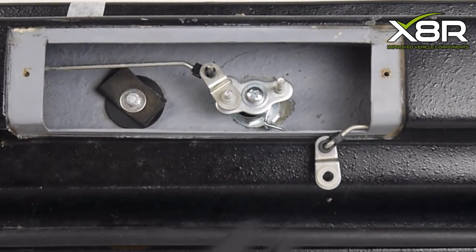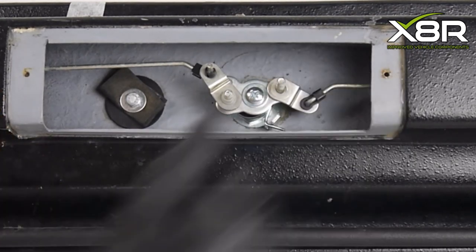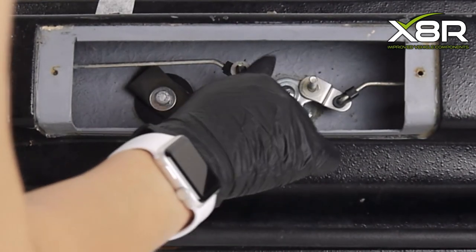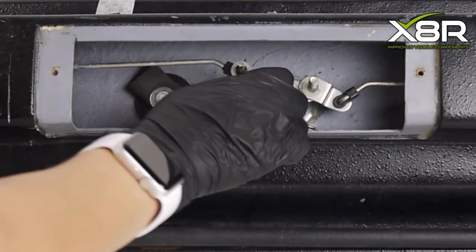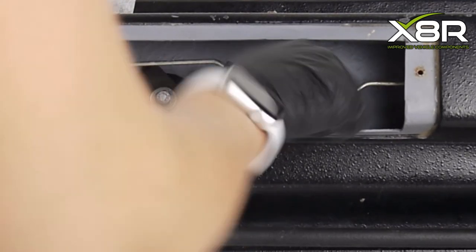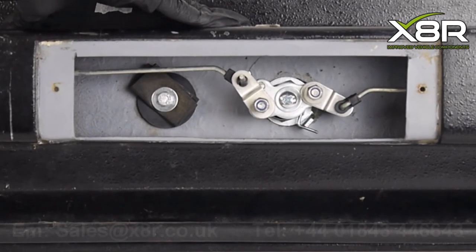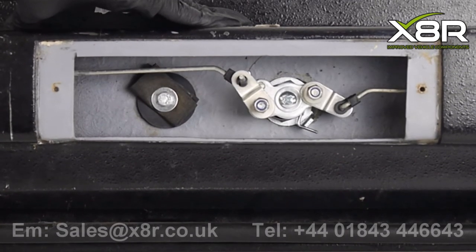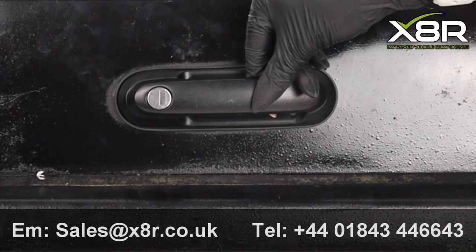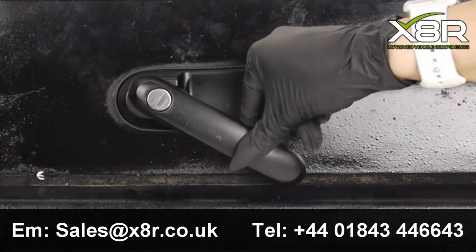Install the latch rods and fit the nuts to hold them in place. And that is the install complete.